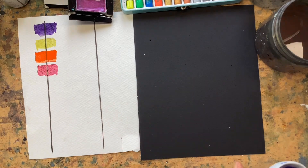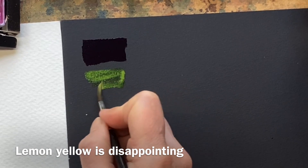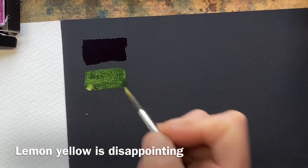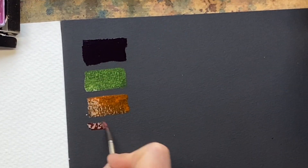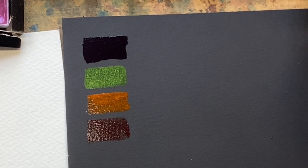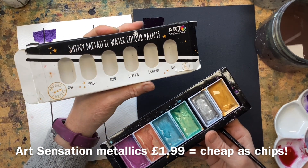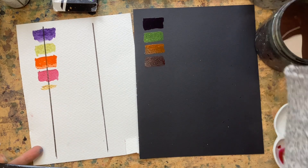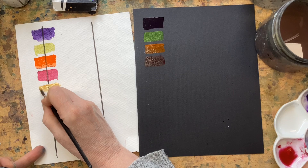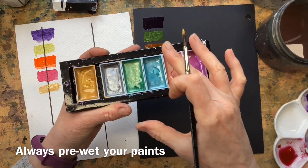On the black paper, the dioxazine purple — you can't see anything. The lemon yellow shows up but looks quite green because of the black coming through. The pyrrol orange shows up. The magenta — my only surprise is that the lemon yellow doesn't show up more. Let's try the cheap metallics from Art Sensation — I'm hopeful they will show up on the black paper.